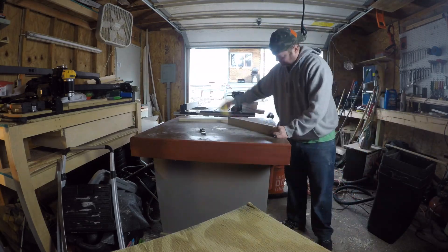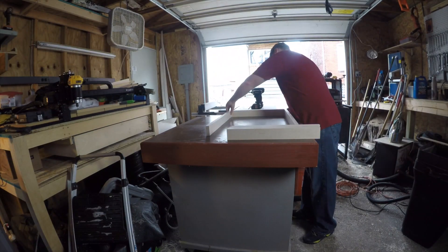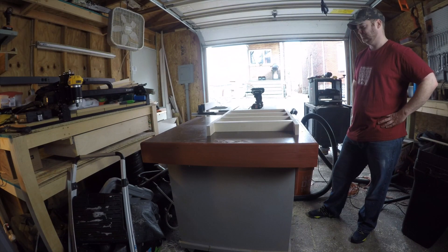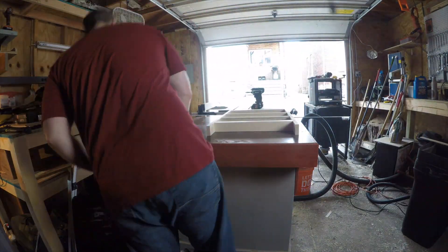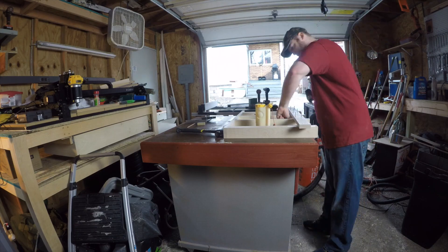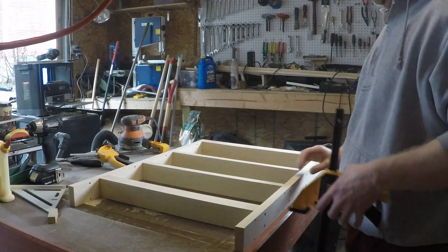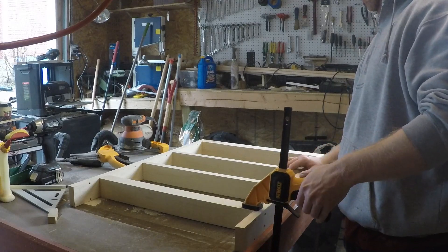Here I'm just laying out and gluing up the spice rack side. Since both the front and the back of these pull-outs are going to be covered and you're not going to be able to see them with the finished product, I just used screws for the joinery on this.